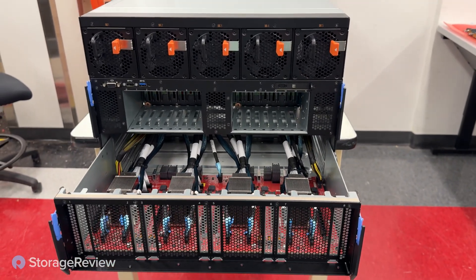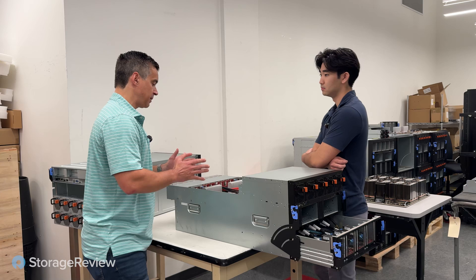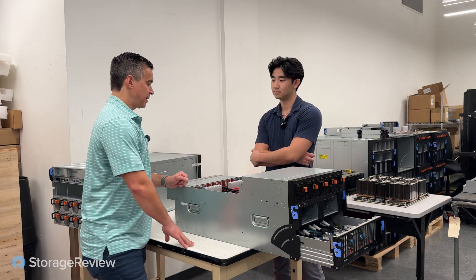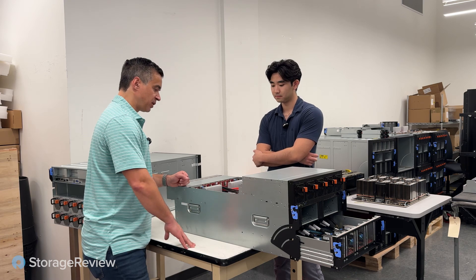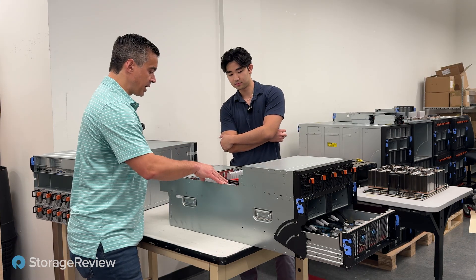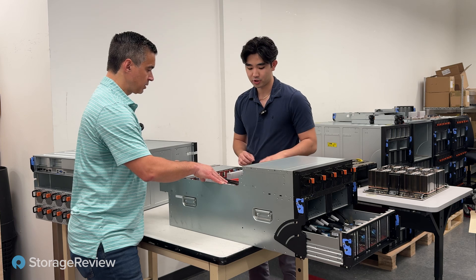You've got the modular SSD bays in front — 16 NVMe drives, which is quite a bit for a GPU server. Normally they have fewer bays and fewer lanes. The one we're looking at here is the AMD MI300 GPU complex.